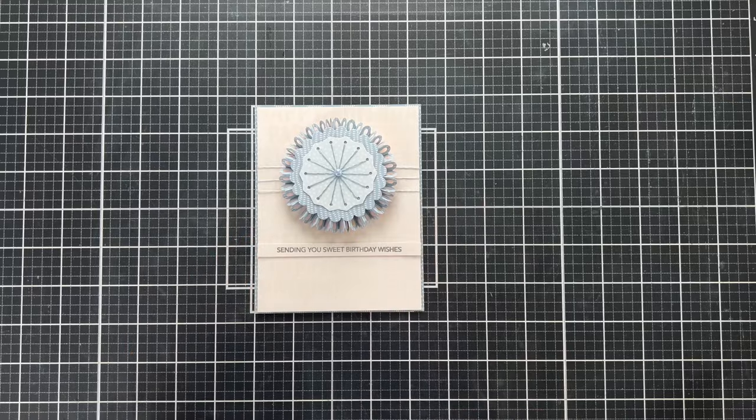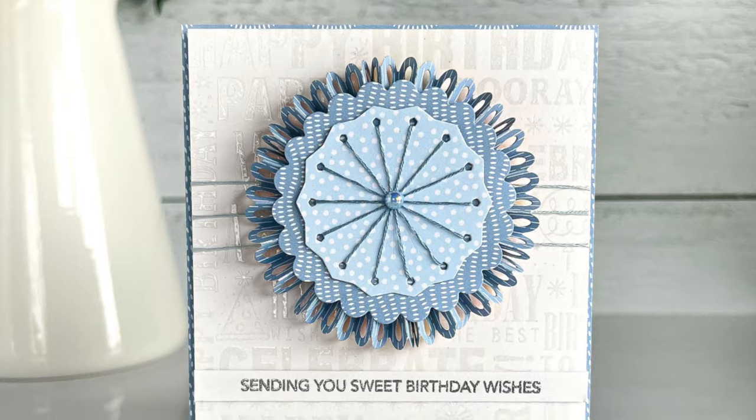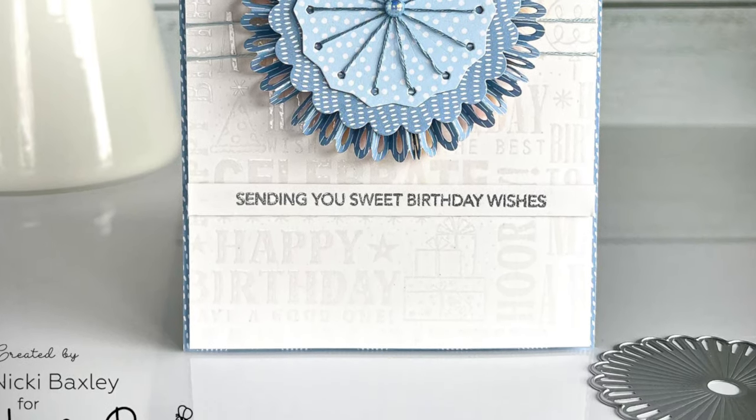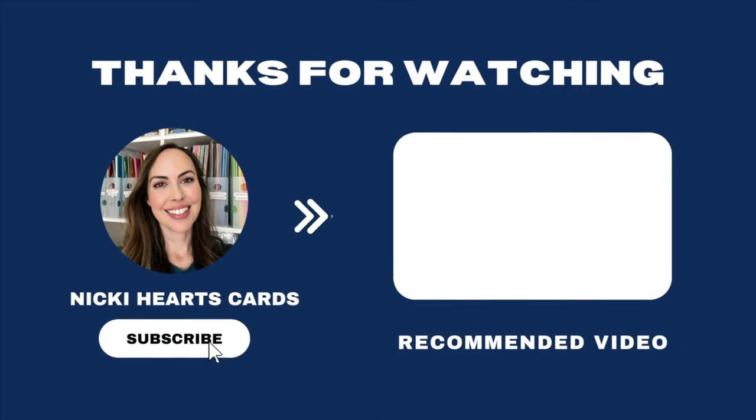I hope you enjoyed this video. Thank you so much for joining me. Let's check out the final projects. Make sure you hit the like and subscribe on my channel, and know that everything is linked in the description if you're looking for any of these products. I hope you have a great day and here's a video I think you would like.